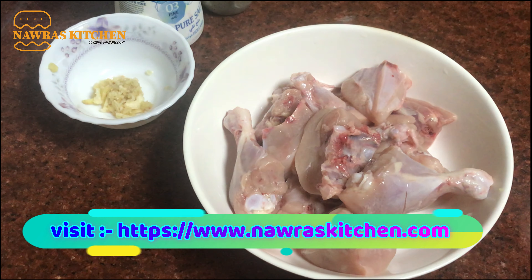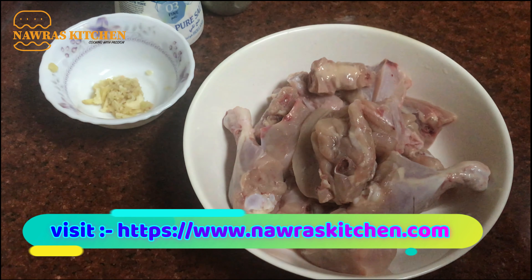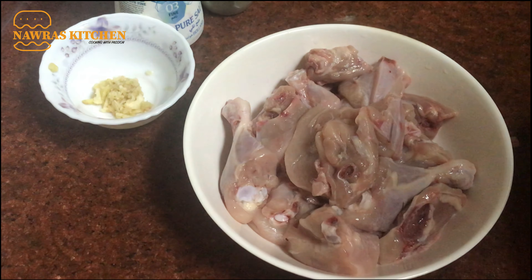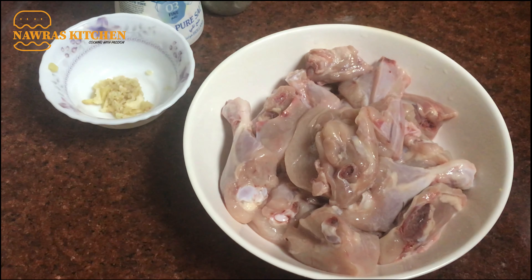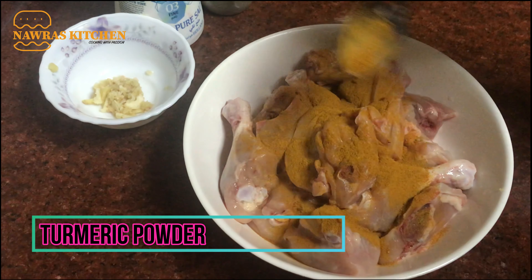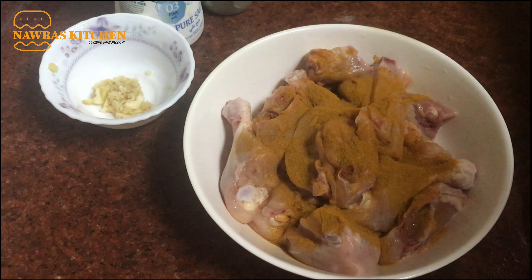Put a piece in a medium-sized piece. Put a piece in the chicken. Put a piece in a small teaspoon. We have to eat this with a cup of salt.